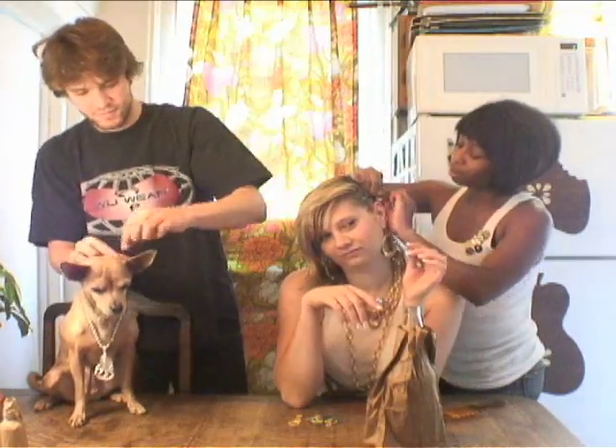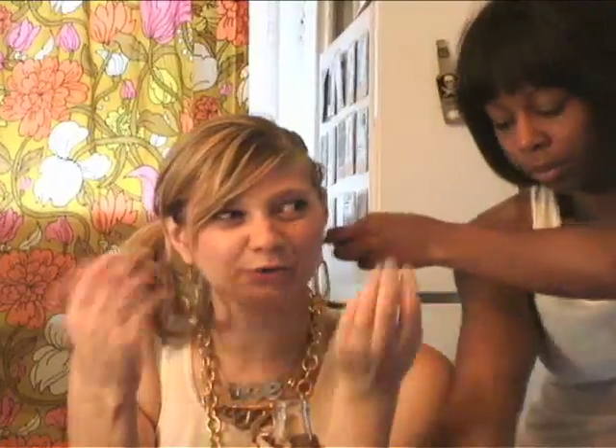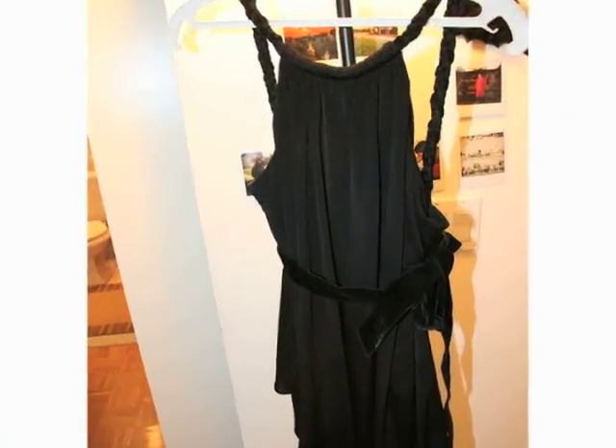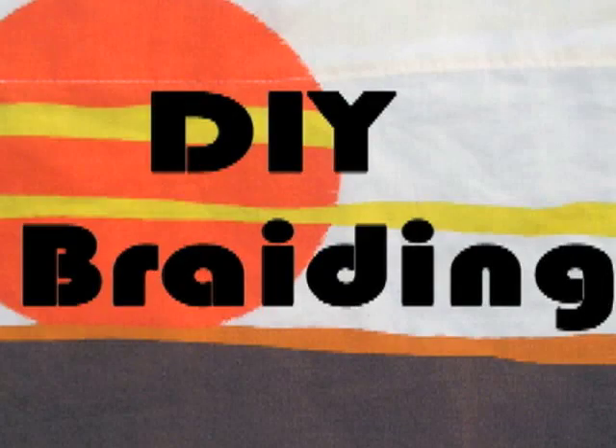Whether it's science or a salon, our style is a hundred percent DIY over at our house. I love finding inspiration in fashion and bringing it into my home decor. Forum member 'I randomly yell stuff' asked how she can braid fabric without it fraying, so this week we're gonna learn how to braid.